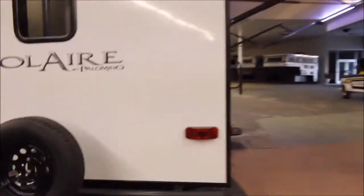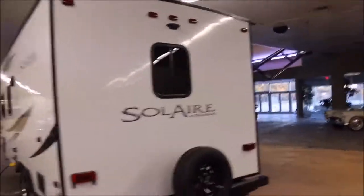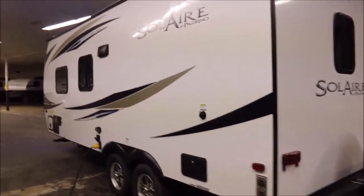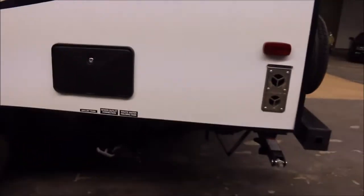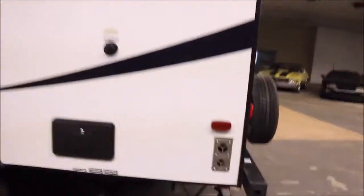It's got a window as well, and down here you've got the propane hookup if you want to get some outdoor grilling going on — a propane fitting right there to use. On this side it is a non-slide unit, but really the way they have this floor plan you don't miss the slide out at all. You've got a black tank flush, hot and cold outdoor shower, and your black and gray tank valves down below. It does of course have stabilizer jacks in the front and rear.